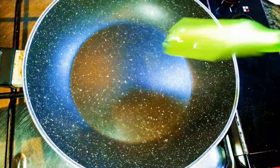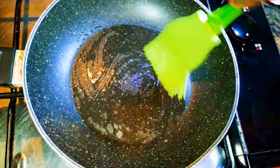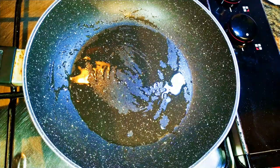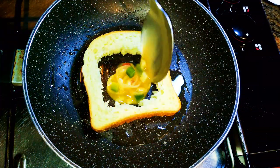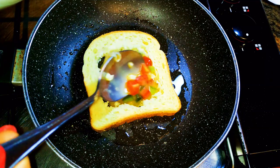I'll put a pan on the fire and brush in some oil. I'll come in with my bread, then with the help of a spoon I'll put the egg mixture in the hole.